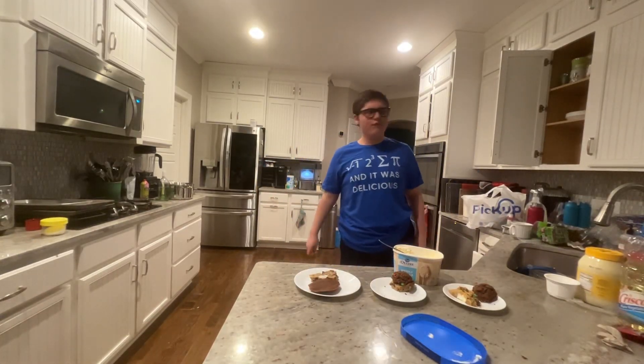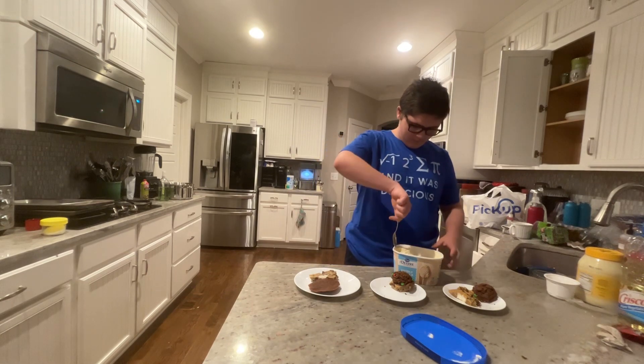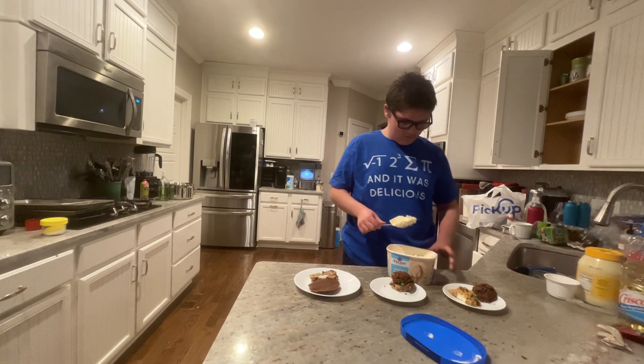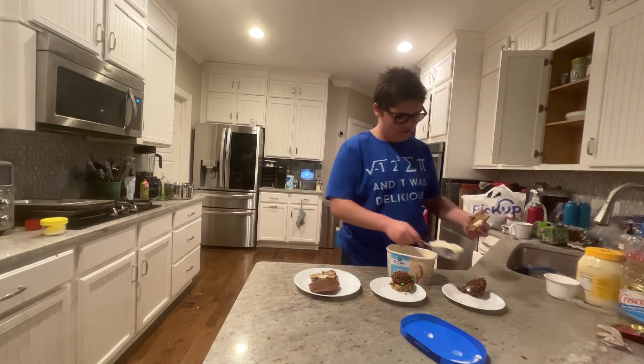Welcome to the 12th and final day of Christmas baking. We're making ice cream sandwiches as a way of using up our cookies that we've made on the previous 11 days.